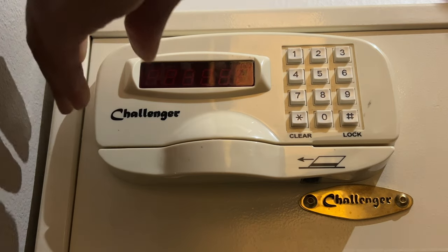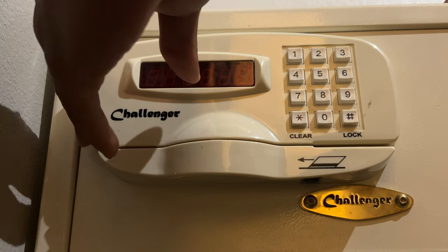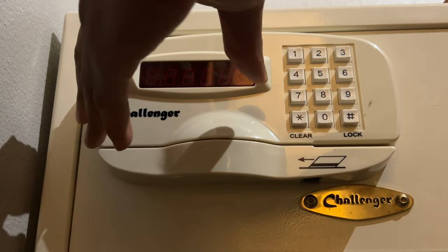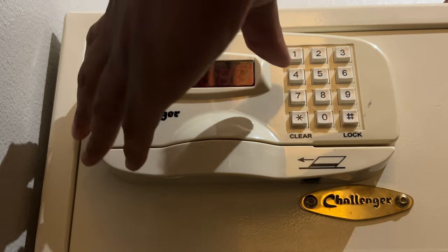And it's closed. The safe is locked. So what I did was I had to make sure the door is completely shut and then enter my code. And then I was able to shut it and lock it.